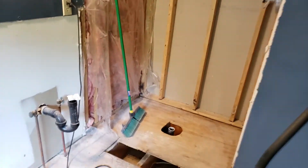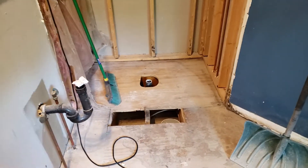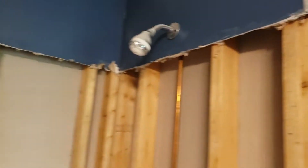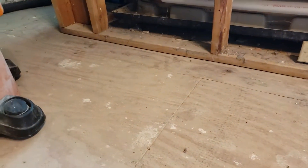An update on where I'm at on the bathroom remodel. I got everything out, got the sheetrock all cleaned up, got the floors all swept. I do have staples and stuff in here that I'm going to have to take off, and I need to seal up this entire floor — all the cracks, nooks, and crannies.